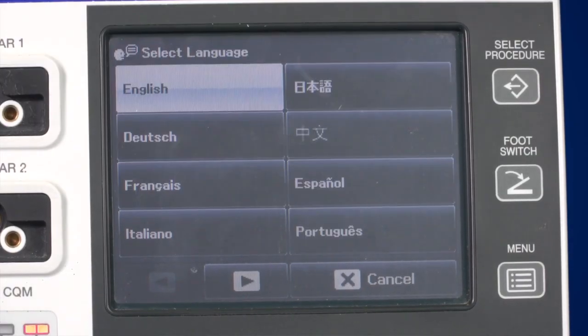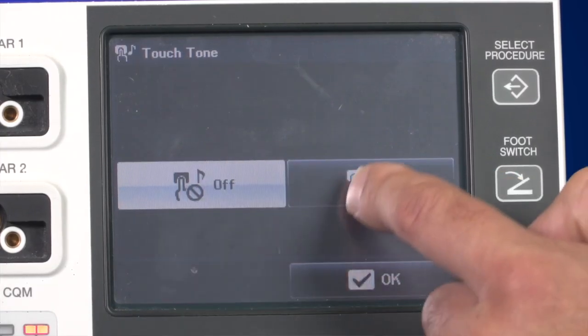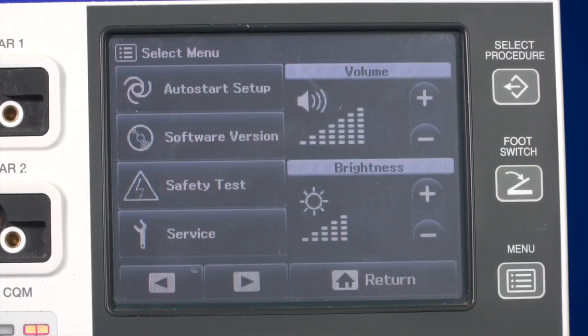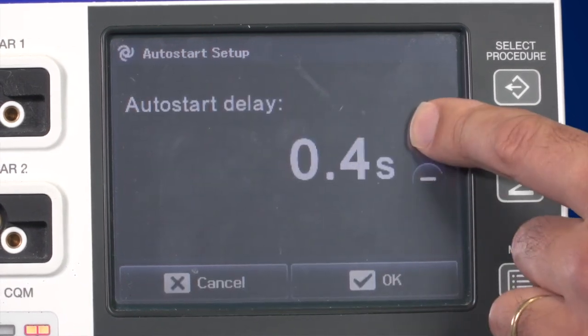You can also choose between eight different languages. The touch tone button allows you to switch the touch tone feedback on and off. To scroll to the next page of the menu, use the arrow button. With auto start delay, you can set the time at which the activation of Bi-soft coag starts after grasping tissue. The other buttons in this menu area are for Olympus service technicians only.